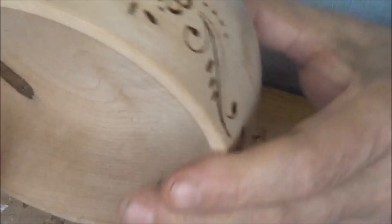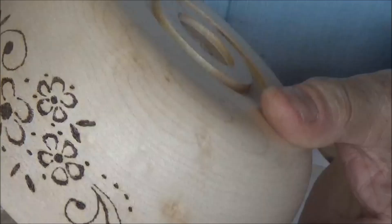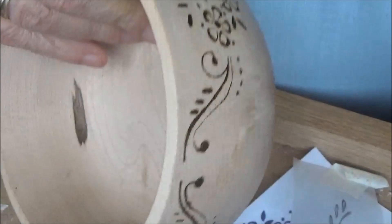I'm going to take it over to the lathe, give it a very fine sanding — probably 600 grit — and then seal and polish it. Put my little logo disc in the bottom, and that should be it. So I'll see you later.